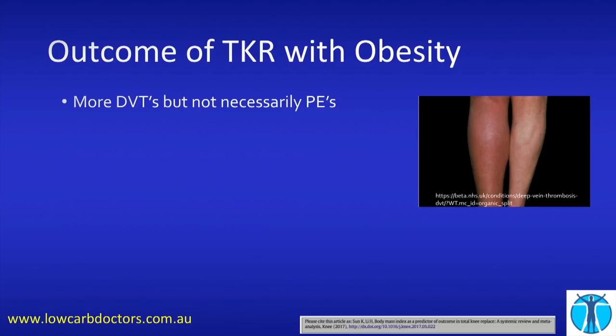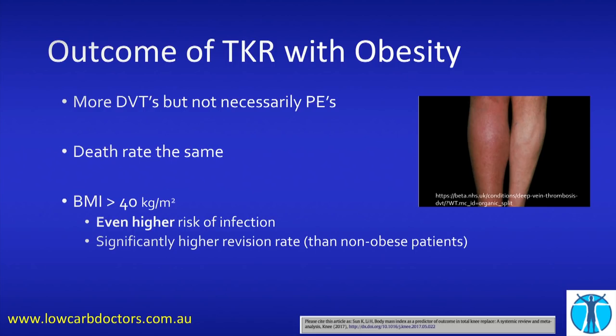What about blood clots? Blood clots make your leg painful and swollen and stop you moving. If you're obese, you're more likely to get a blood clot. Thankfully, you're not necessarily going to get more lung clots, which are the dangerous ones, so the death rate in these populations is about the same. But if your BMI goes above 40, you're at an even higher risk of infection and a significantly higher revision rate.